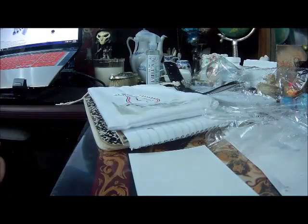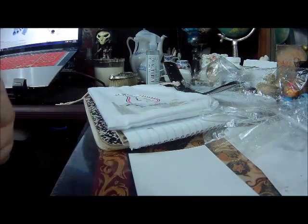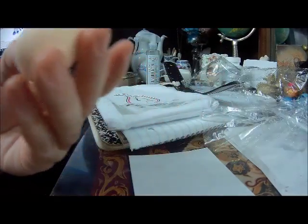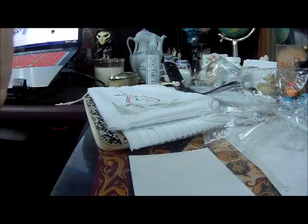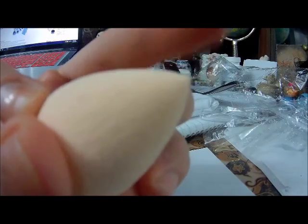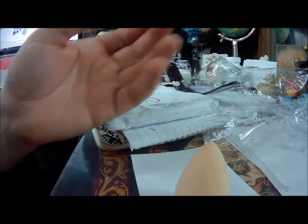That's all the brushes. But they also include a nice little beauty blender. I've already got cat fur on it — that stuff gets everywhere. But this is your typical beauty blender. It's got the rounded bottom, which is great for blending, and then it has a really nice sharp point. It comes to a nice point there so you can get it into little crevices like around your eye. That's pretty cool — a nice little bonus.